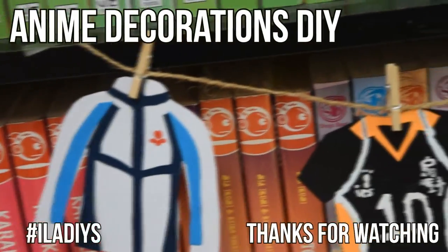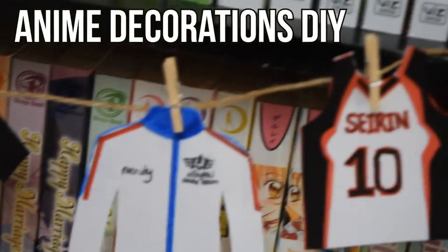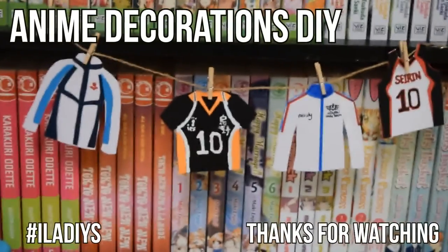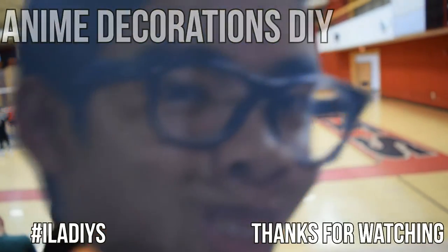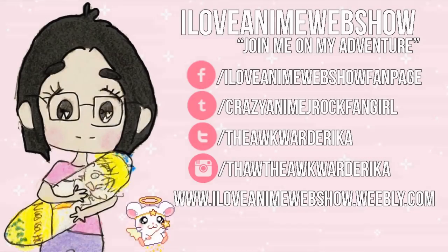Then after that, you're done with all the projects! I personally am bad at sports, but with this you can show your love for the 2D versions of them. If you have any questions, do not be afraid to ask. If you try this DIY or any of the others featured on this channel, be sure to use the hashtag ILADiys on Instagram, Twitter, or Tumblr. Thank you so much, guys, and see you next time. Bye!